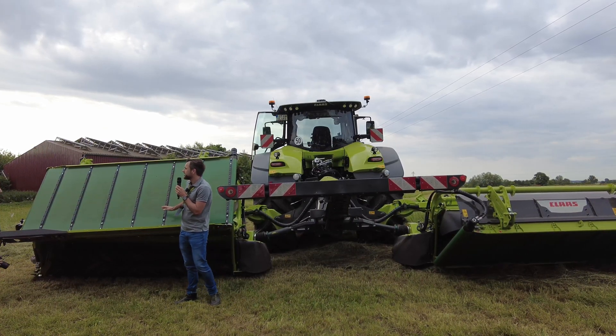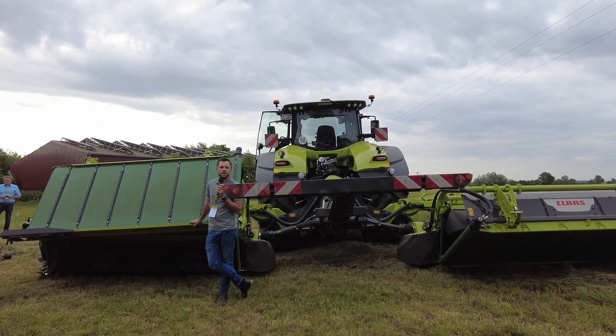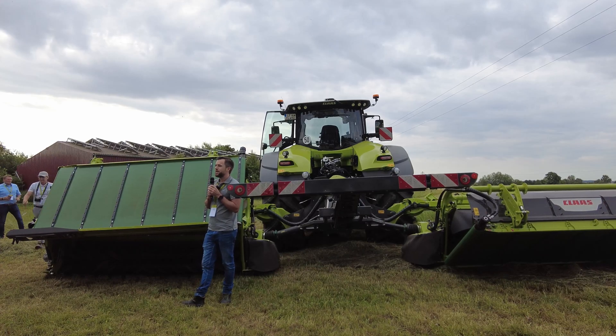I have been with the machine in Texas a couple of weeks ago. We were mowing every day from 8 to 8 in conditions with up to 60 tons per hectare and even more.